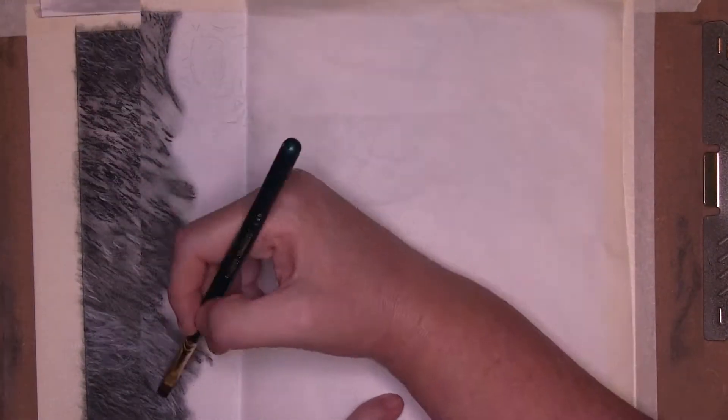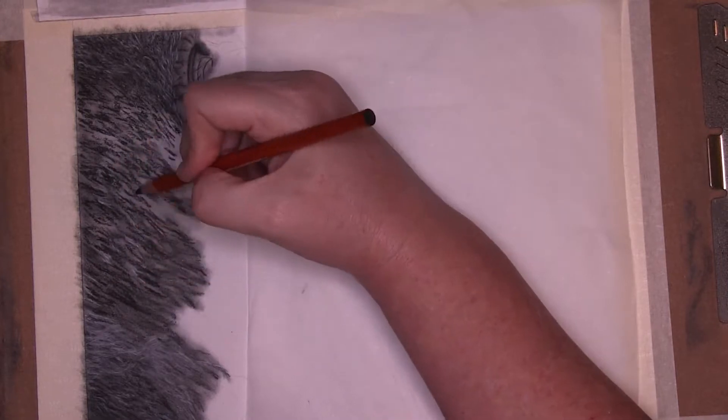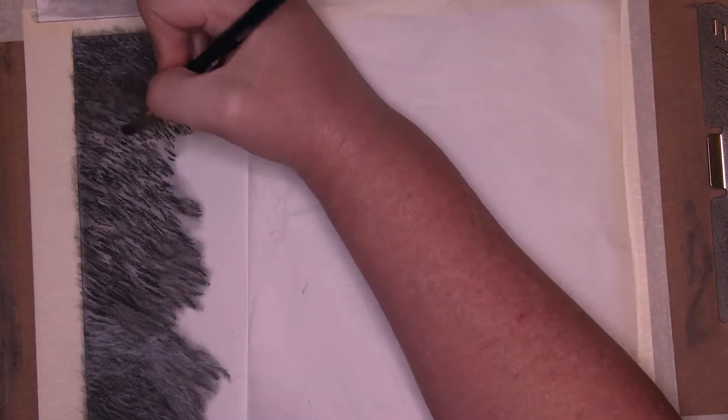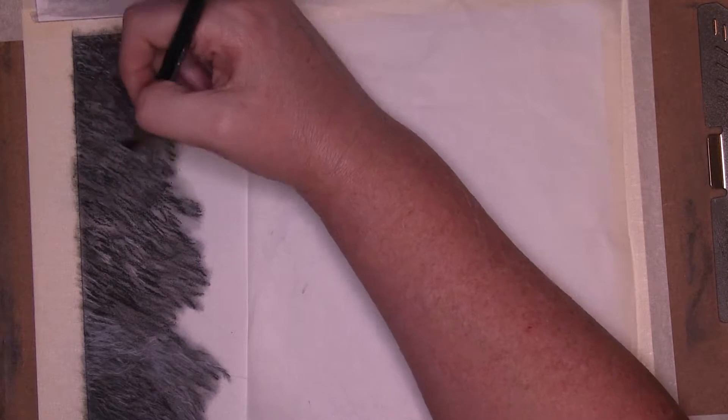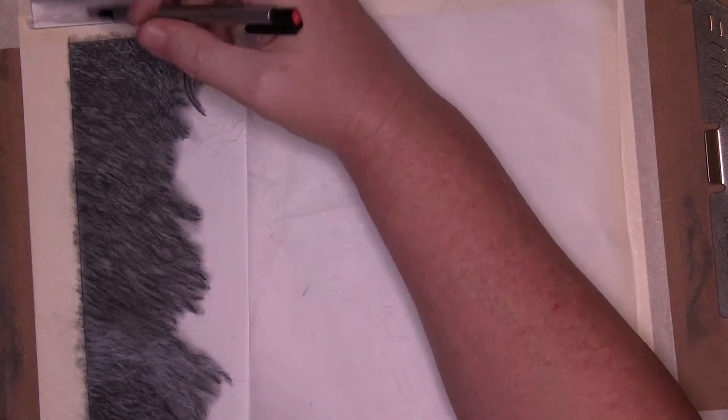I started by blocking in some of the charcoal creating the fur area. I used a scrap piece of paper and scribbled some charcoal on it, then used a paintbrush to lift and apply the charcoal to the paper. I then used the pencils to create some texture of the fur, then blended and softened with the paintbrush.